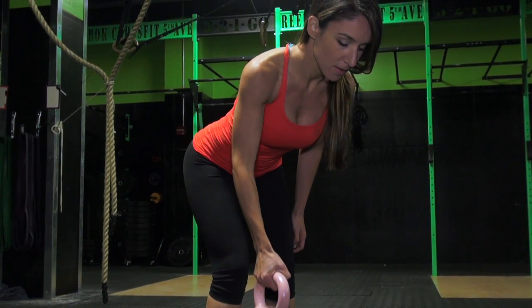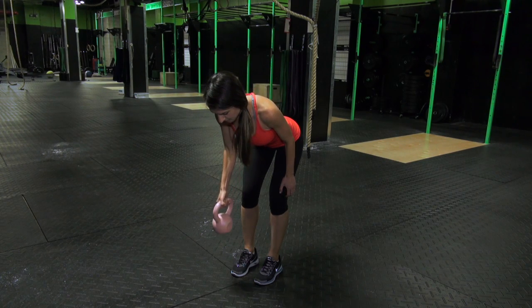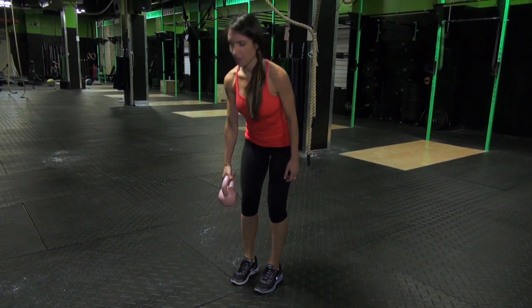Take 1 second to pull the dumbbell to the side of your torso, keeping your elbow tucked close to your side. Pause for 1 second at the top and then take 2 seconds to lower back to the starting position. Do 8 to 10 reps per side.